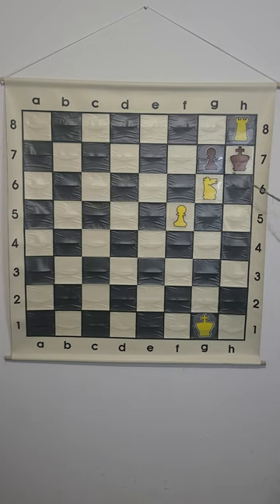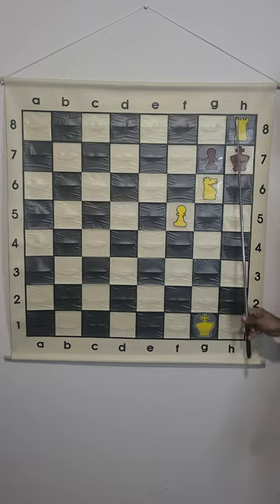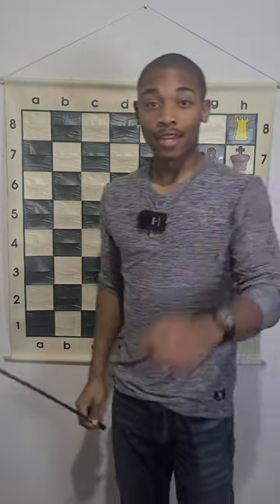And the king cannot go to h6 because the rook is now controlling the entire h file. This is the hook mate in chess.